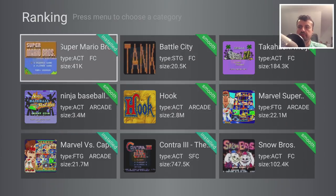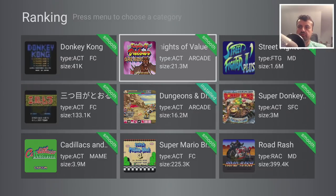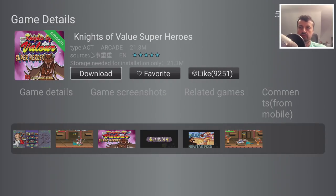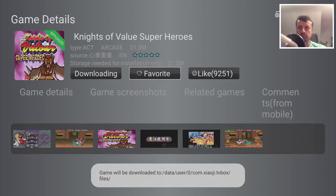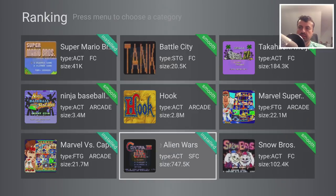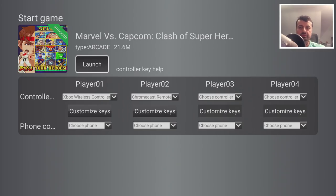Here we have Knights of Valor — let's click on that. It tells you this is an action arcade game. If I want to play it now, I can just click on that and it will automatically download directly onto my device. Let's leave that downloading and press back. Here, for example, we have Street Fighter. I can click on that and we now see the option to launch that game, which means I've already downloaded it before.